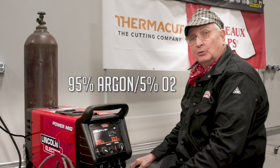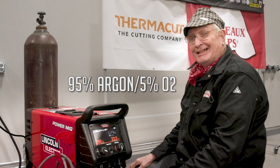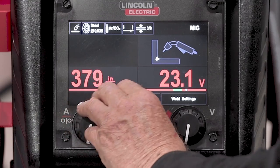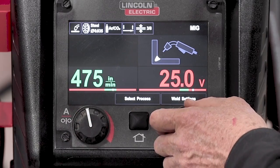That globular transfer went down really well — a lot less spatter than I would have thought. Let's try some spray transfer now. We're going to change the gas one more time and go to 95% argon, 5% oxygen, which is a recommended gas for spray transfer. It's a lot hotter than that 92/8 argon CO2, so we're going to go to 475 inches a minute, which is probably about 250 amps or more, and up to 28 volts because it really likes that higher voltage to transition into spray mode.